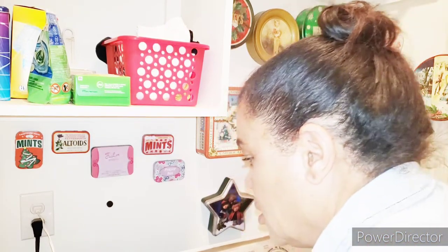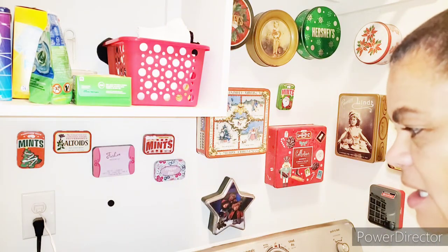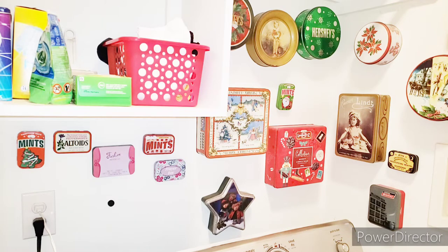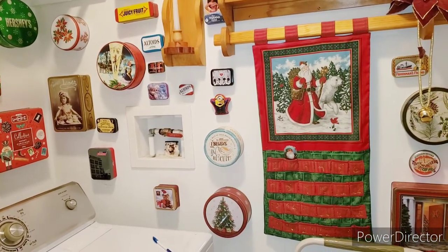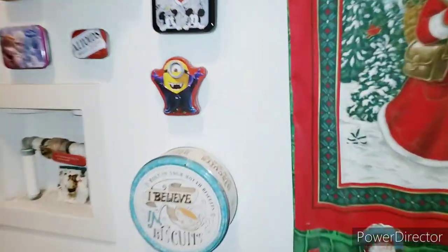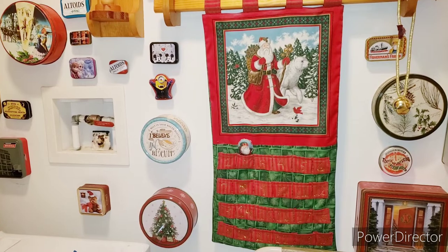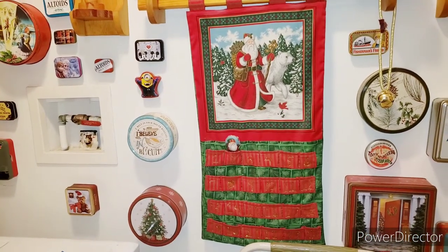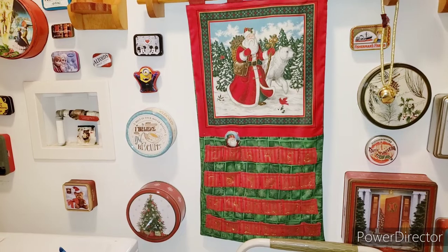Before we get into the tour, I had to stop and pull out the washing machine and dryer to get that can that fell behind there for the second time. So I decided to move it elsewhere — over here. Let's do a tour of my laundry room and how I decorated it with these tin cans. If you like different things people do around the house, that's what I'm about — I do gardening, cooking, DIYs, and decorating. Let's take a look at some of the cans I've collected over the years.